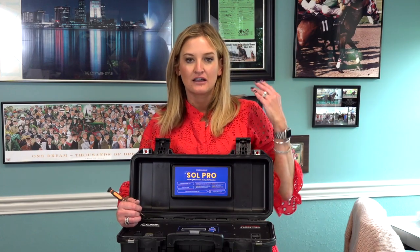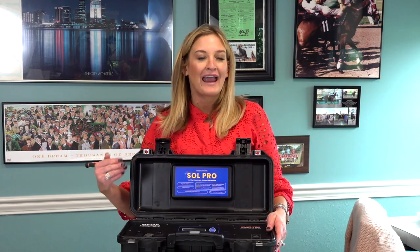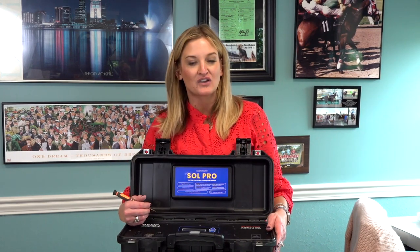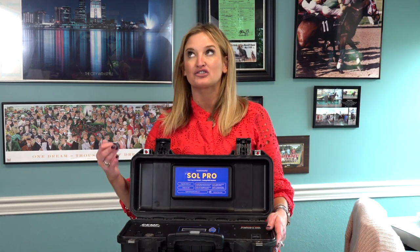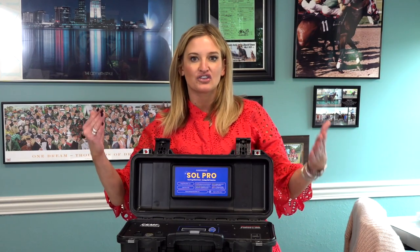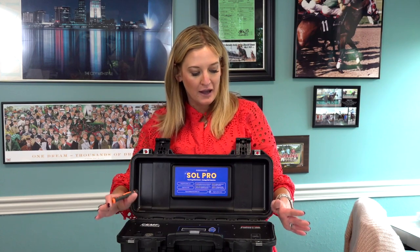If you did not get fuses with your machine and you would like to purchase them, you can purchase them directly from us. You can call 1-833-MagnaWave, you can email support@MagnaWavePEMF.com, or you can simply go to MagnaWavePEMF.com and click on the support center to purchase them. You can also purchase them in the practitioner portal. But all of this can only be done if you know which fuse you need, so contact us and we'll make sure that you get the best fuse to keep your MagnaWave running in peak condition.